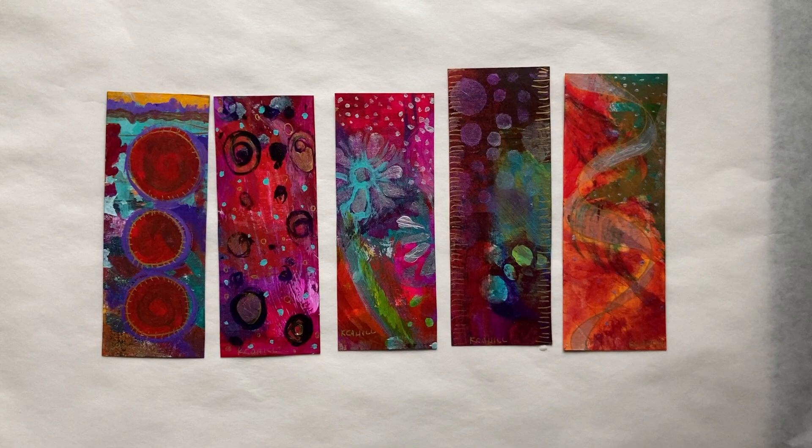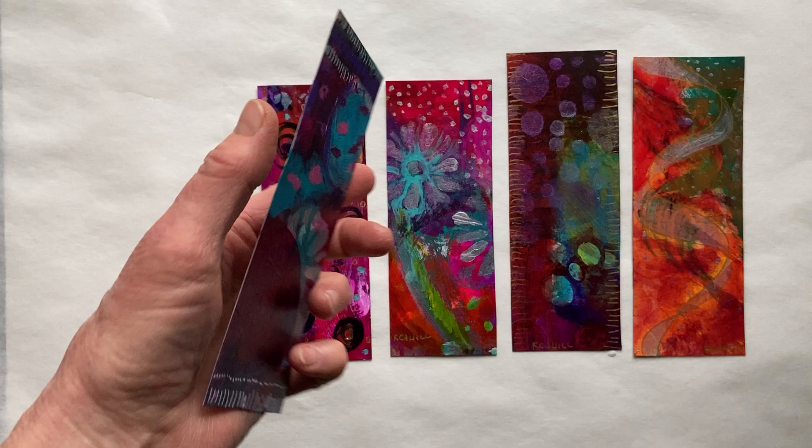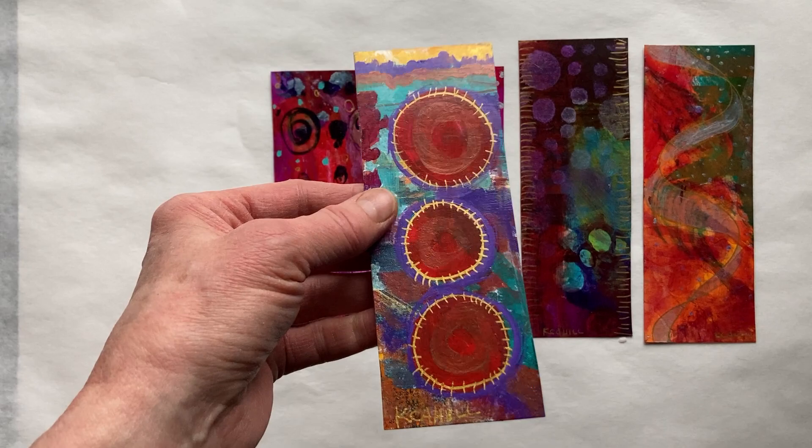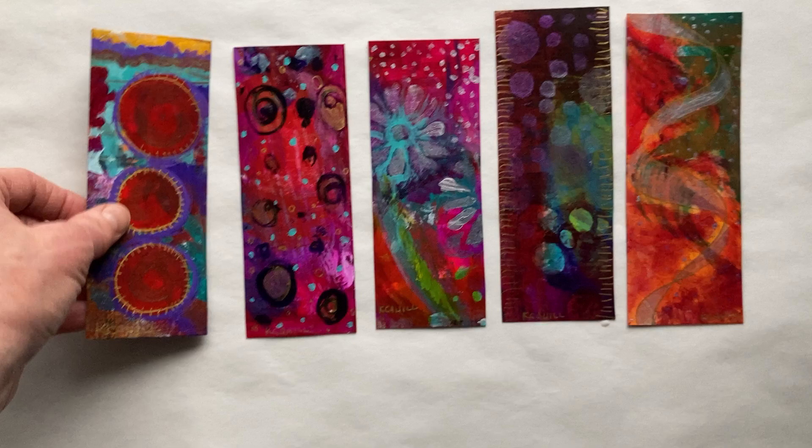This is Chris Cahill and I'm back with set number three of the hand-painted bookmark series that's currently available at chriscahillart.com. This particular series, as I've been mentioning in my other videos, are little one-of-a-kind unique hand-painted pieces of watercolor paper — acrylic on watercolor paper, so it's a pretty heavy-duty paper — and then varnished on both sides. They are signed, and they're never going to be repeated.